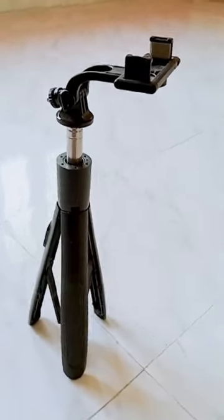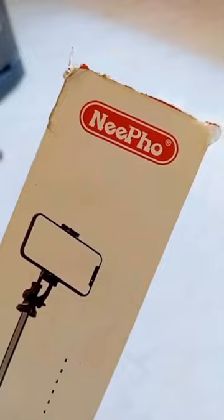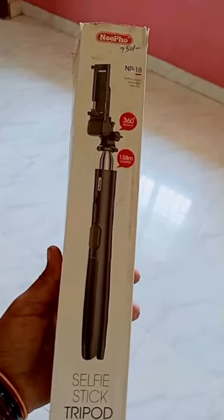Welcome, Winners. Welcome to our channel. This is our first investment. Nifo Company — this selfie stick tripod is $750.